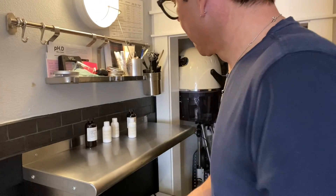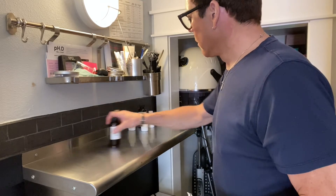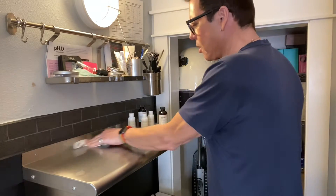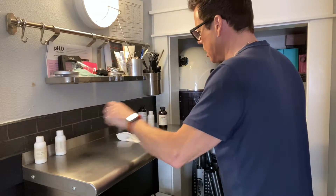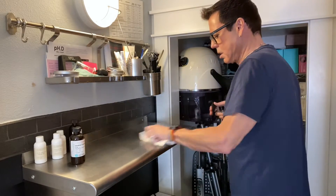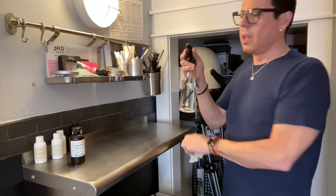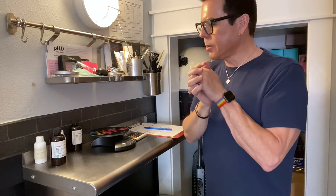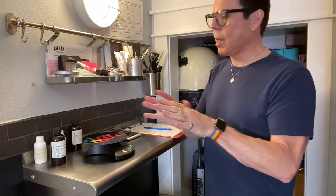I'm about to start prepping the three gardenia candles. What I like to do before anything is take my stainless steel and put alcohol on it to make sure everything is clean — I don't want any contamination. I always keep alcohol in this bottle. I have my notes and a pen. The first thing I'm going to do is measure the wax for all three candles at once.